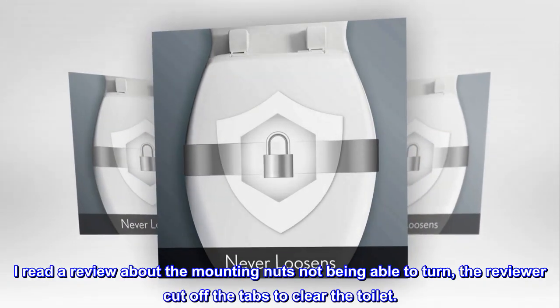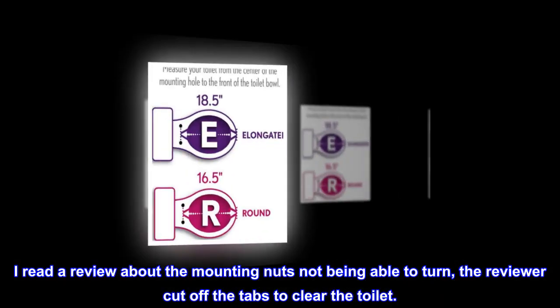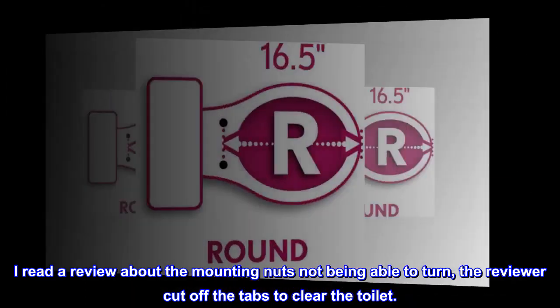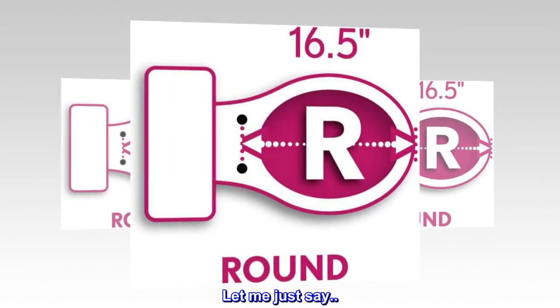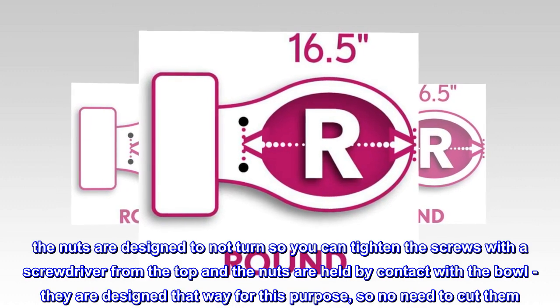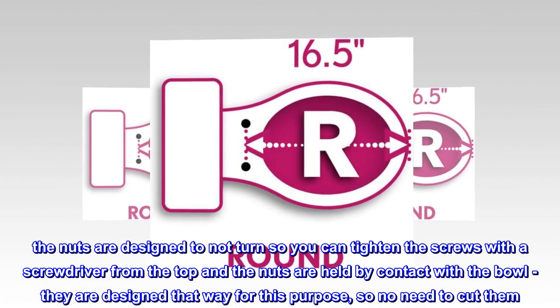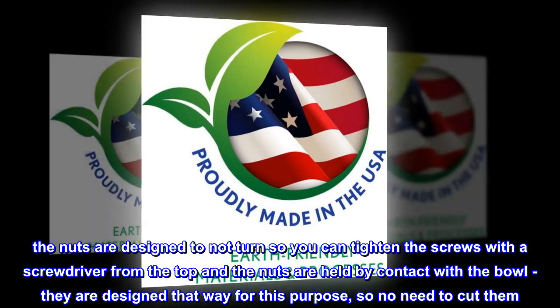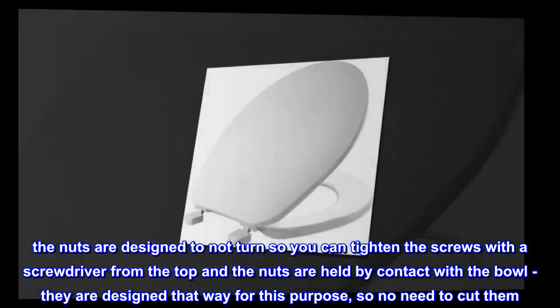A reviewer mentioned that the mounting nuts wouldn't turn and cut off the tabs to clear the toilet. The nuts are actually designed not to turn so you can tighten the screws with a screwdriver from the top — the nuts are held by contact with the bowl. That is by design, so there is no need to cut them.